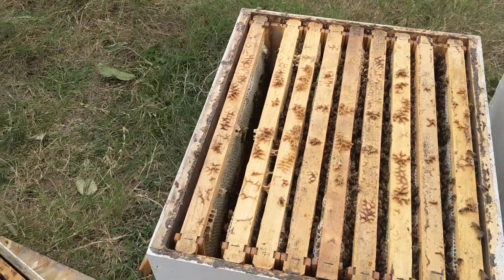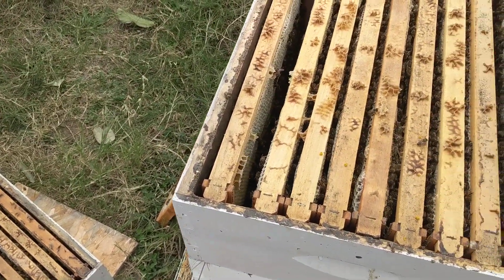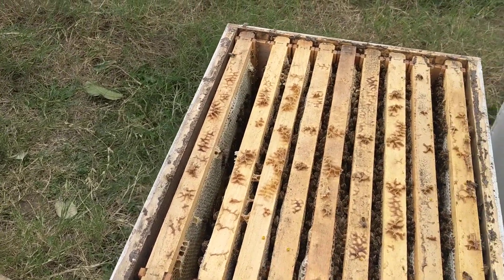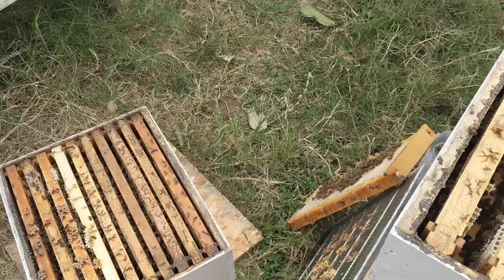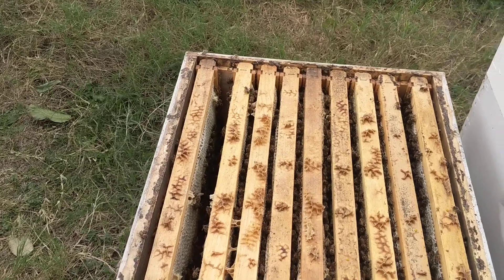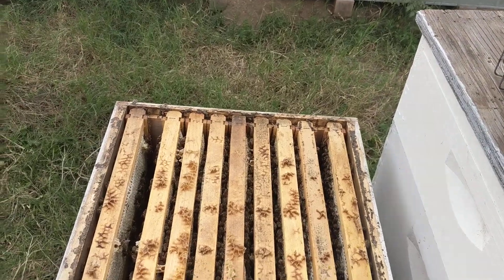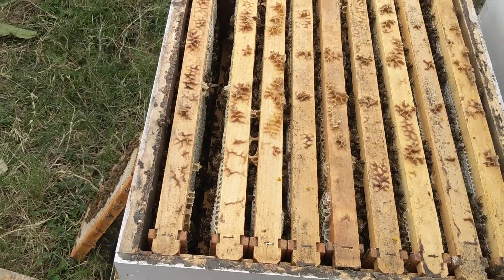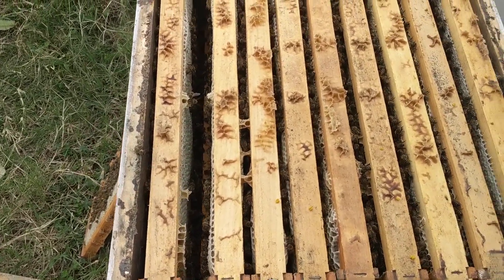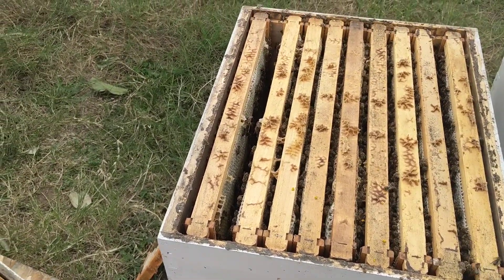I want to talk about something that happens every year in my apiary — I got stung right when I started the video. The weather and bloom in my area is kind of unique because it's a suburban area, so there's something blooming all the time. We don't really have a winter dearth; we have a slow build-up and a steady flow from December all the way to February or March, and then it just explodes.